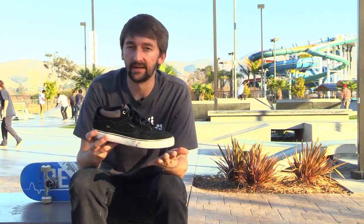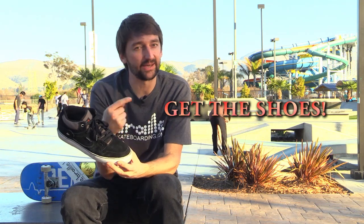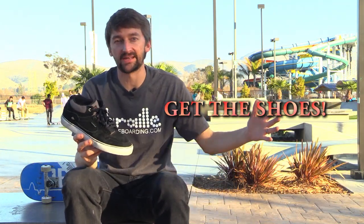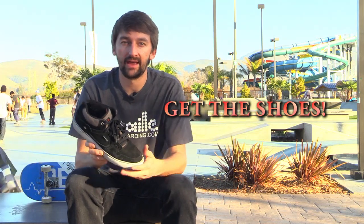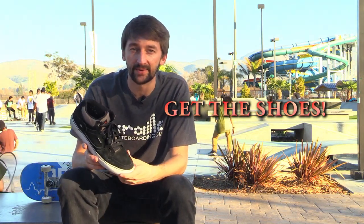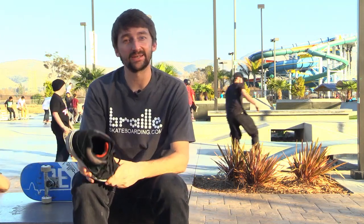Other than the shoes being really comfortable, they're very durable, they're a nice mid-top, and they're great. I'm going to be skating these for a bit, so I hope you guys like them. Click the link right here, definitely get these shoes through the Braille site — it would help me out a ton. Support E-Merica, they're a for-skaters-by-skaters company and they're super sick. Please click the subscribe button, the like button, and leave your comments below — thanks, you guys are the best.